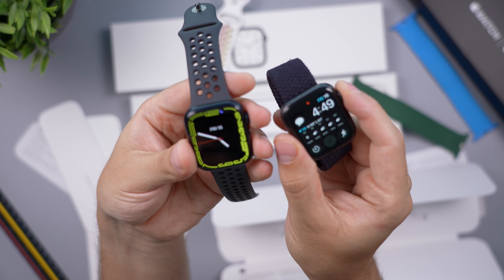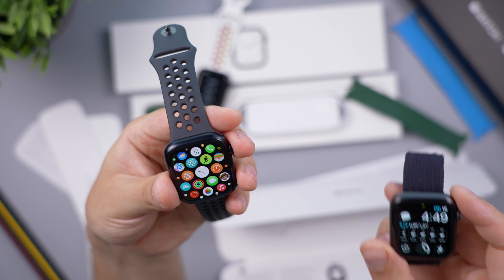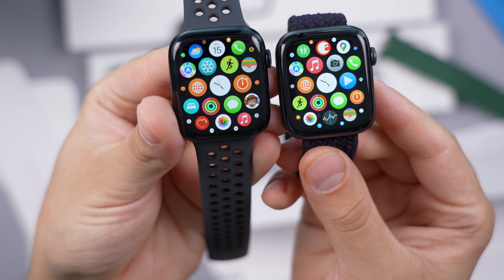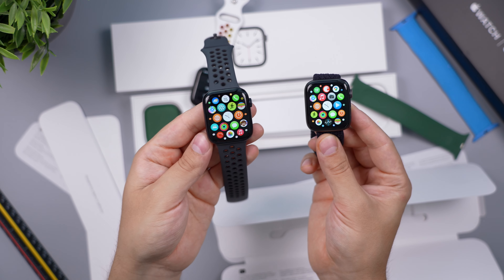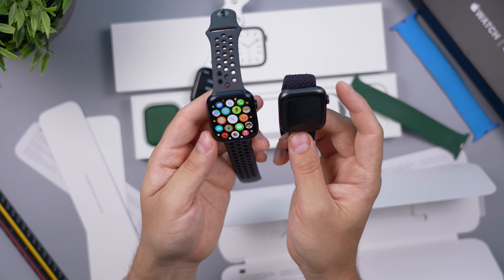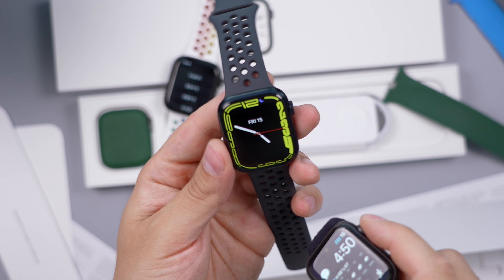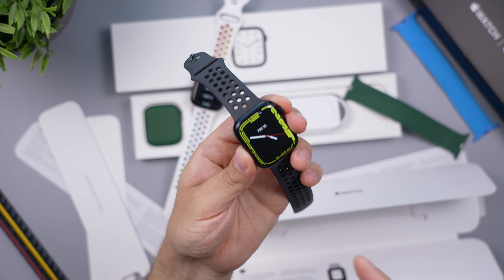Here we have the new one and the old one — going to the apps menu, you can get a feel for how much more screen you get with the new one. In person and on your wrist it is noticeably different and really nice. You don't have to squint as much and can see everything much better.